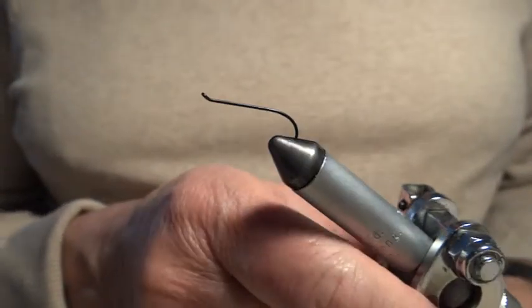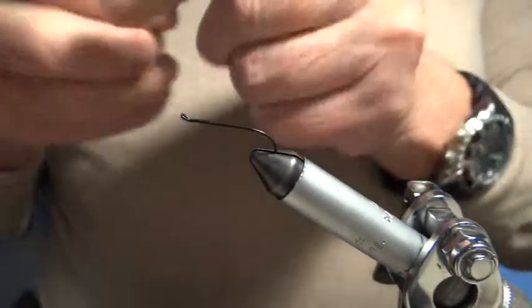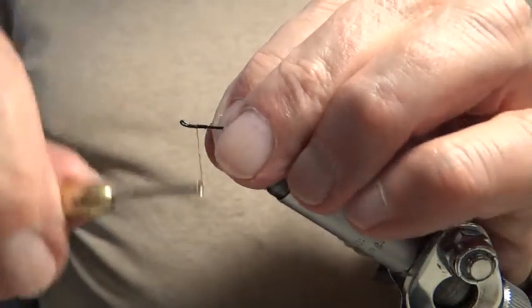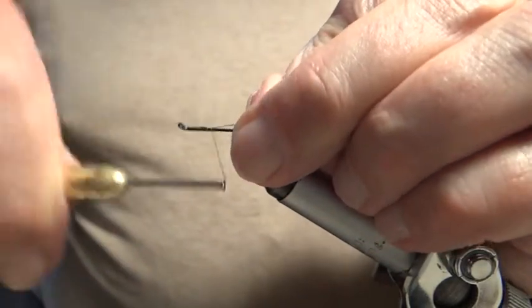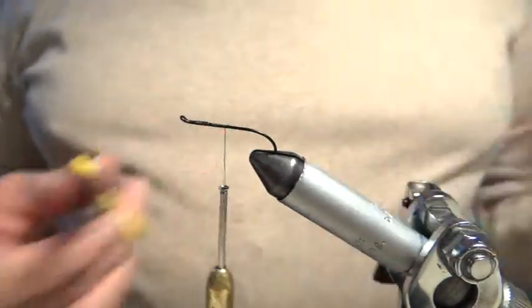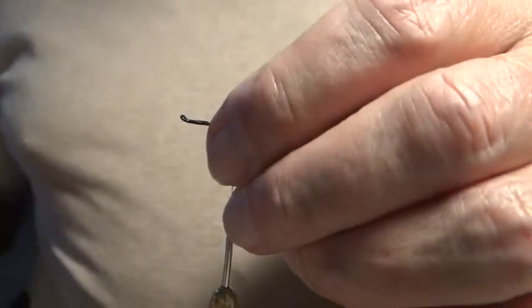I have waxed the silk so I'm just going to start the fly now. I'm using a size 6 salmon hook - a salmon style hook which has got the folded back eye - and I take my silk down towards the bend, ready to tie in the tail, about there.